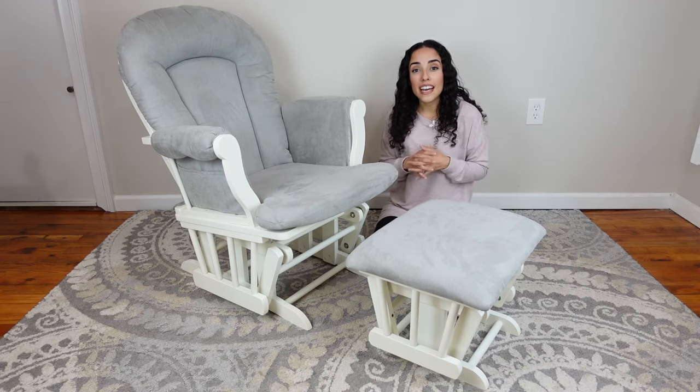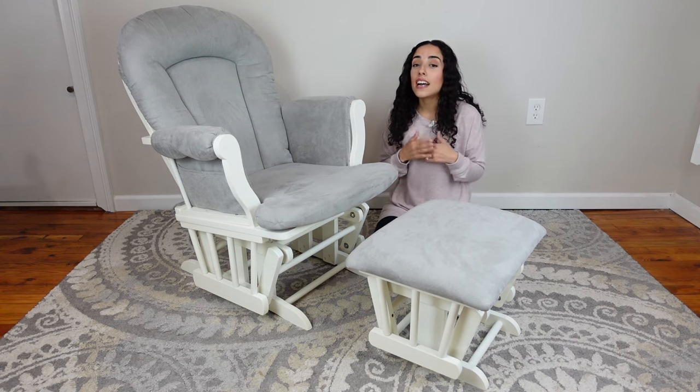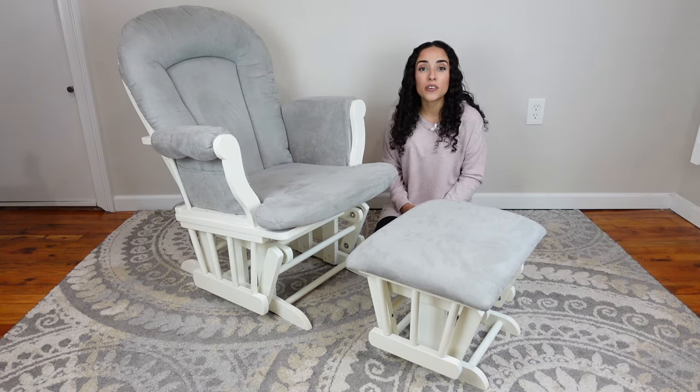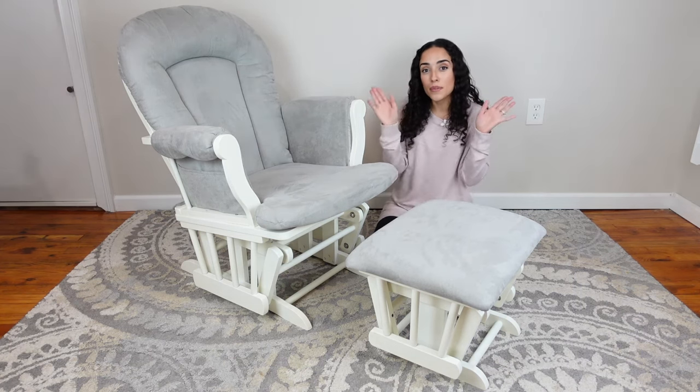That's all that I have for you guys. If you enjoyed today's video, please don't forget to give it a big thumbs up, and if you're new here, I would love for you to subscribe. As always, I hope that you all have a blessed day and a blessed week, and I will see you guys in my next video. Bye!